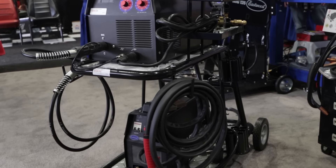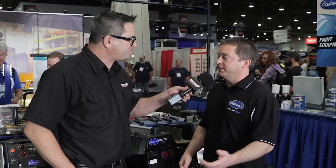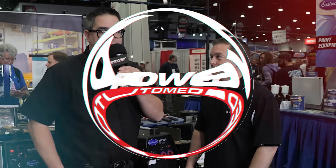How can our viewers learn more about Eastwood welders? All you've got to do is visit eastwood.com. Well, there you have it — a welder for every need here at SEMA 2015.